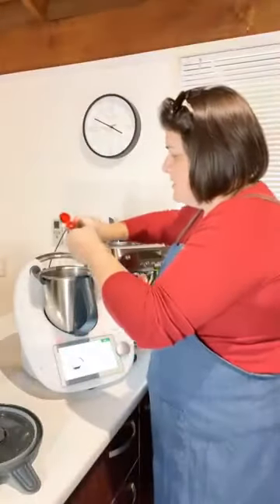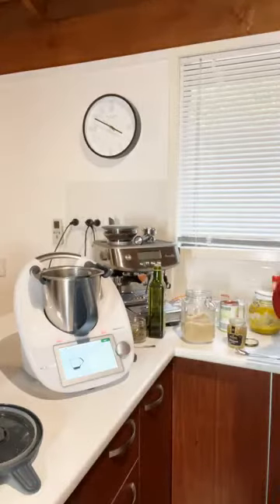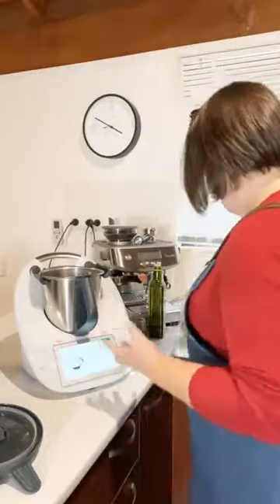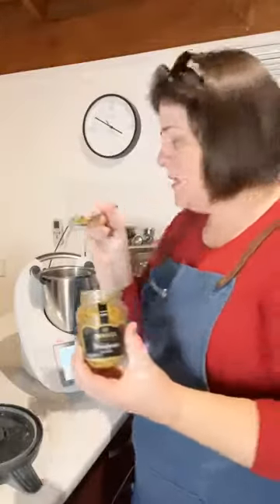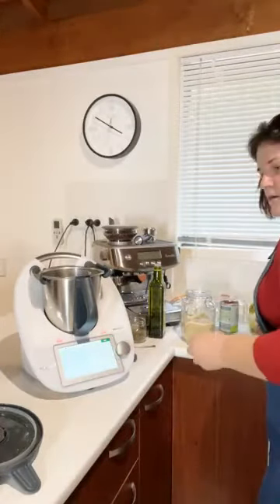Next we're going to use one teaspoon — or 5 grams — of tamari, which is gluten-free. If you don't have tamari, you can use soy sauce as an alternative. You can use the built-in scales by pressing the third button at the top right. We're doing it the old-fashioned way with a teaspoon. Then add half a teaspoon of wholegrain seeded mustard — Dijon mustard works as a substitute too.